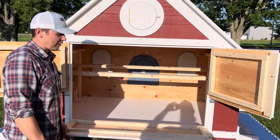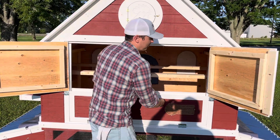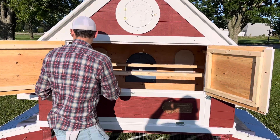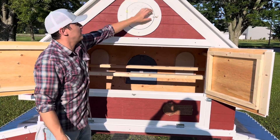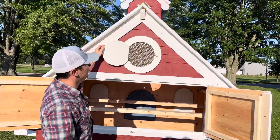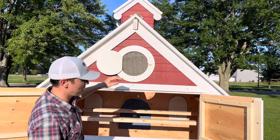At the end of the year you just drop this out — it's wheelbarrow height. You can shovel it off and throw that right on the garden. It's a clean, hassle-free way of doing it. There's a roost bar up here. These open up and they're made out of PVC, so you're not going to get any warping with that. Functioning cupola up top.